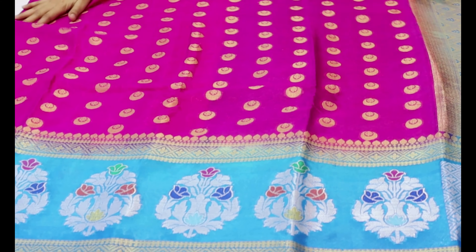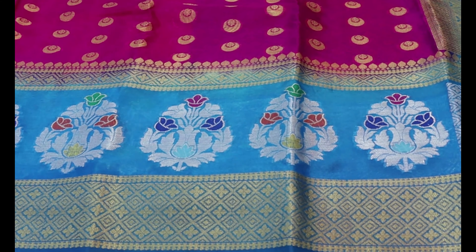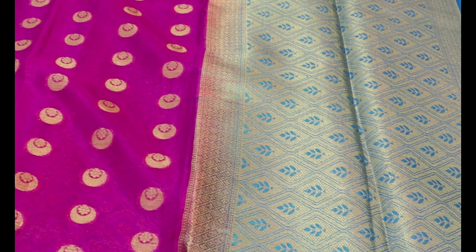Thank you so much for watching! This beautiful sari price is just ₹1,600 at wholesale price.